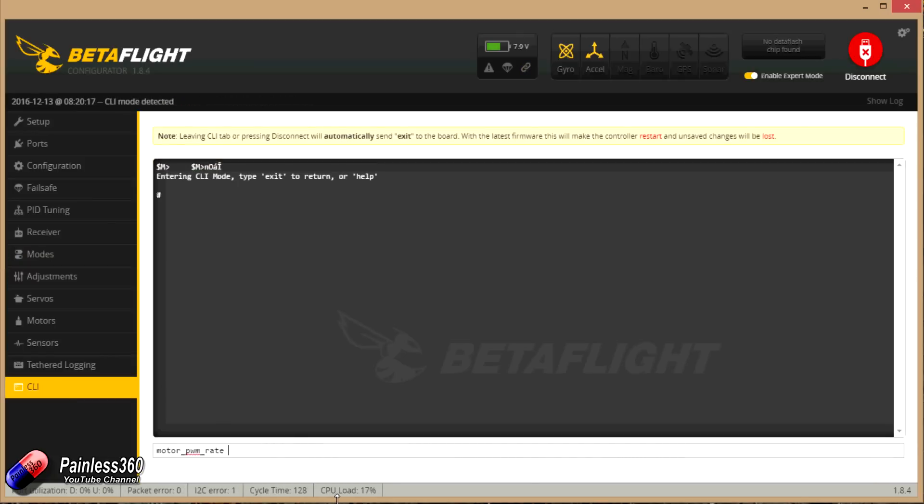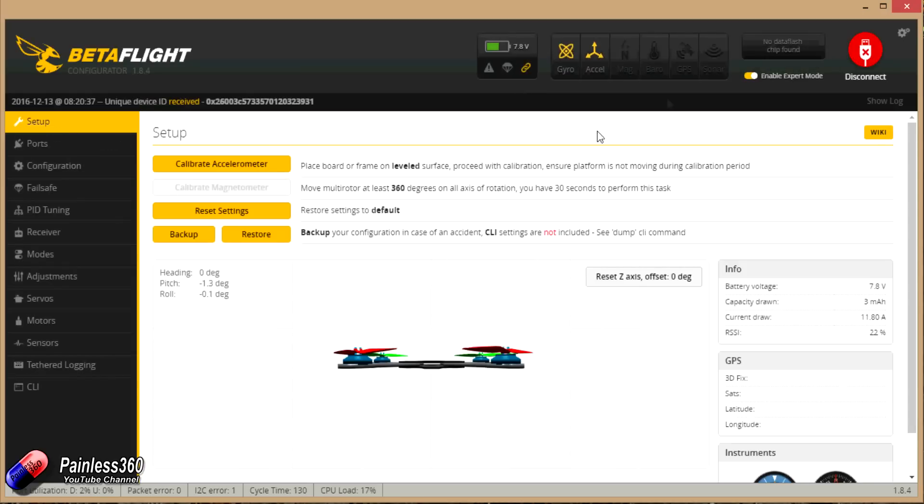In the CLI there is a PWM motor rate that some people have talked about — you can change it, but for the moment we're going to try flying without changing it because it's behaving. If I arm the board and increase the throttle, you can hear the motors are all behaving perfectly. So let me disarm it — flip that switch — and it's at the point now where it's worthwhile popping on the props and taking it for a first test hover in the garden.